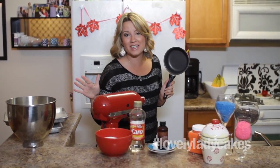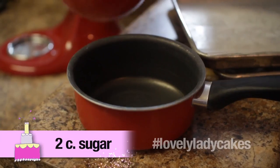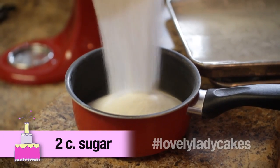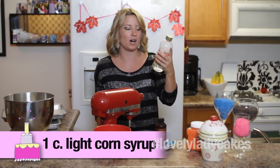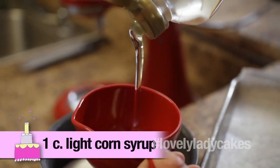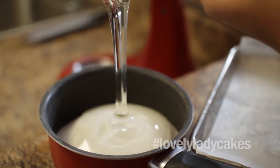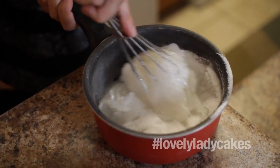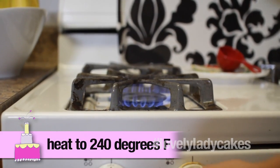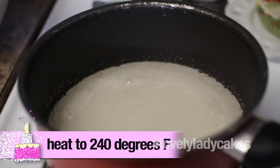So now while we let that do its thing over there, we're going to break out the saucepan. We're going to add two cups of granulated sugar and one cup of light corn syrup. We're making candy, guys, so this is very dangerous — be very careful. You want the sugar and everything to come up to a softball stage, which is 240 degrees. The best way to find out is using your candy thermometer, or go ahead and use your meat thermometer.